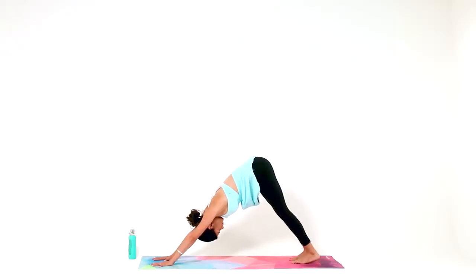That sequence — chaturanga, up dog, down dog — I'll refer to as a vinyasa from here on out. So it's your choice if you want to vinyasa through, if you want to modify, or if you just want to go straight to down dog. Listen to your body and let your intention guide you.